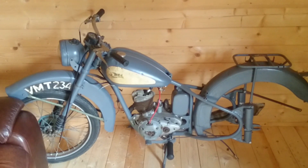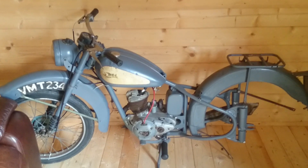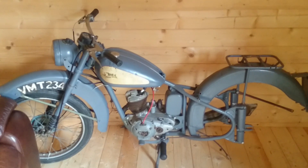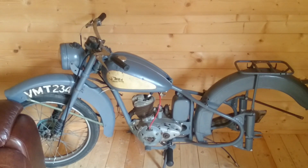This is my PSA Bantam D1. It's got a 1949 engine and a 1950 plunger frame. Today I'd like to do a compression test on it to see what the motor's like.